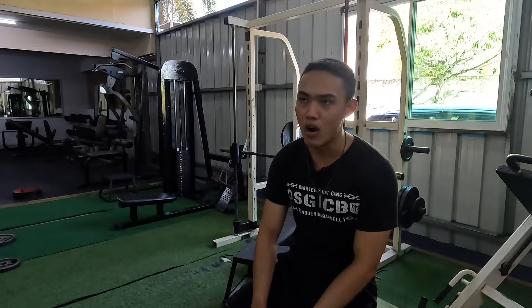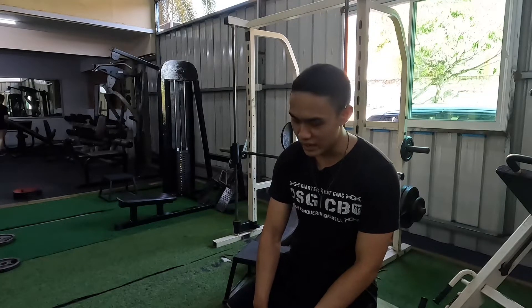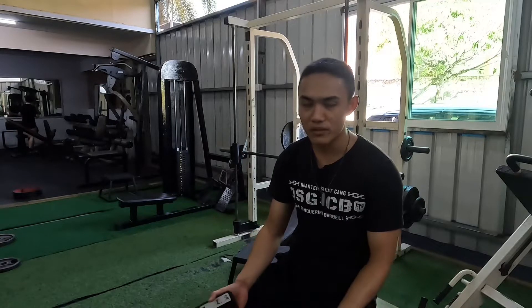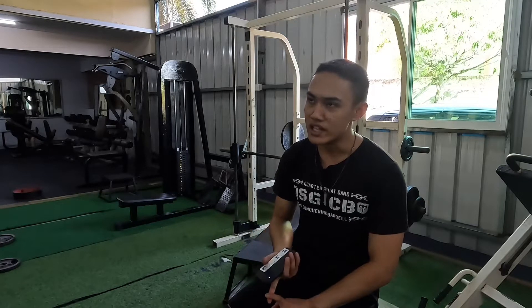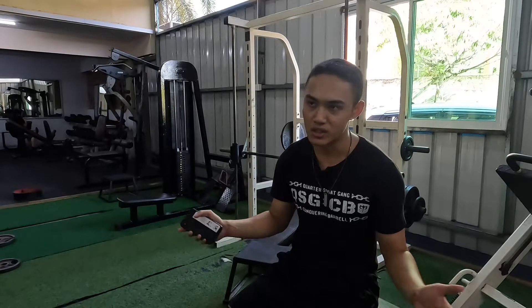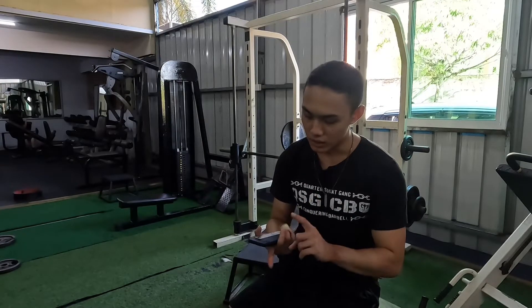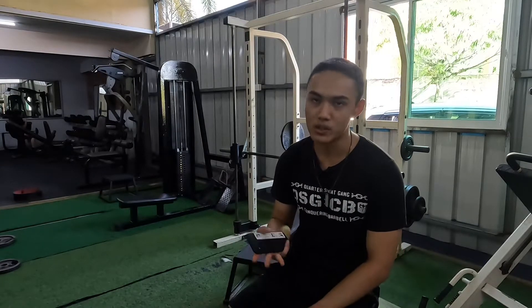I'm only going to be going through raw powerlifting meets today. In raw powerlifting, knee sleeves and wrist wraps are legal. I'm not going to go through equipped because here in Brunei we don't have that division. In equipped powerlifting, you're allowed a squat suit, a bench shirt, knee wraps, and all those kinds of things.